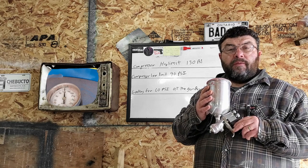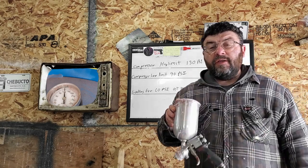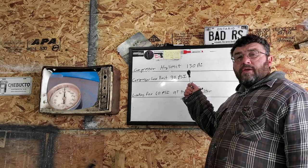The painting air pressure varies from gun to gun, but you've got to deal with your consistencies. So what are the consistencies in air pressure when you're painting? The first thing you're going to need to do is find out what the high limit switch is on your compressor.